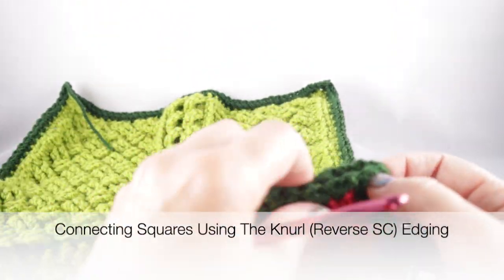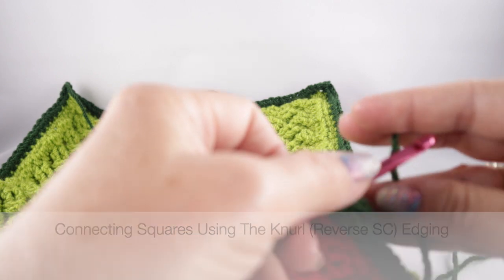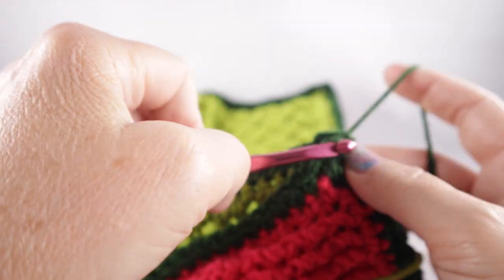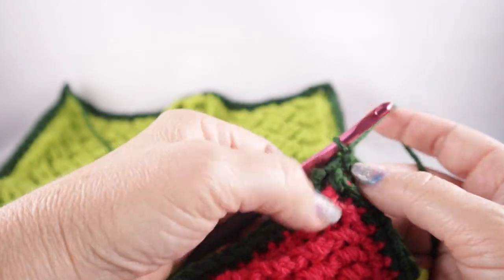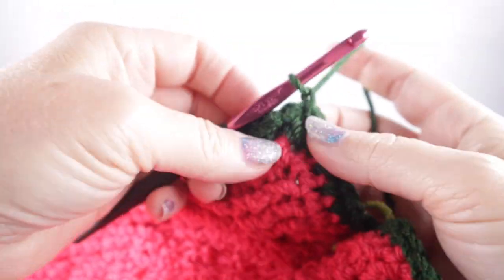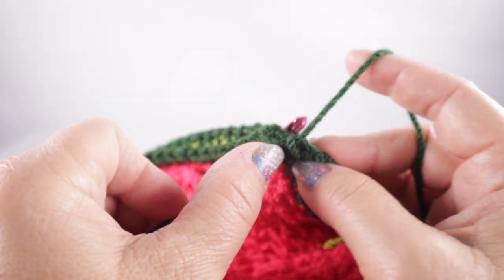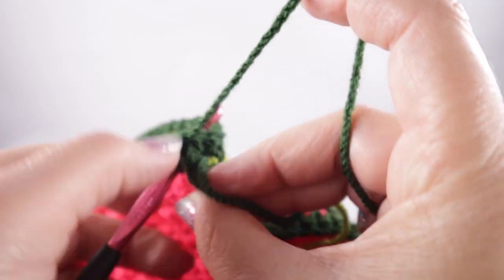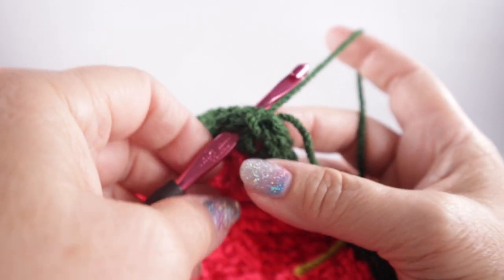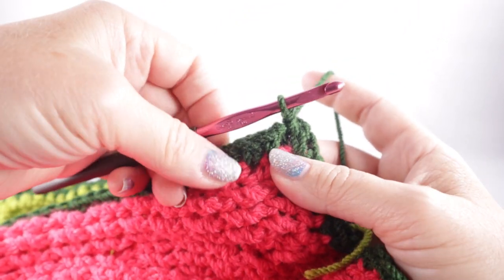We're going to start the knurl stitch by putting our hook into each corner. Make a slip knot in your yarn and join with the chain — this is all still in the chain two space. We're going to work a reverse single crochet: go in through the top loops of the first stitch, and then through the top loops of the other square. We're going through four loops — pull the loop up, yarn over, and pull through two.